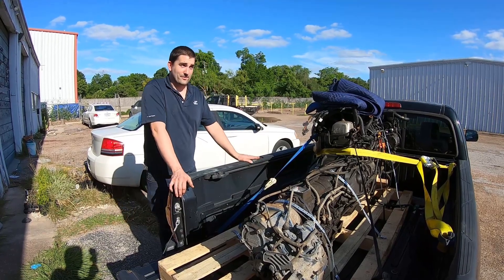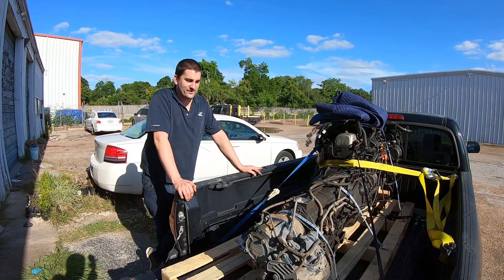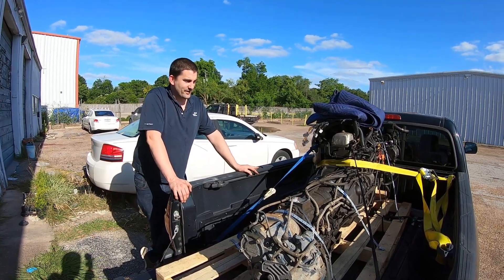Yeah, that's gonna be kind of a project, but it'll be fun. Now that I have a transfer case and an engine to kind of test fit everything up to and make sure all the parts work together, it should be cool.